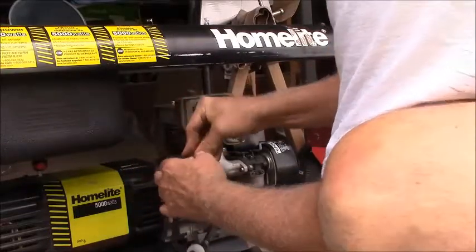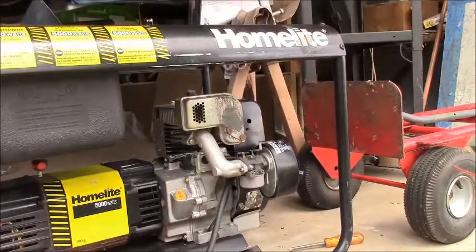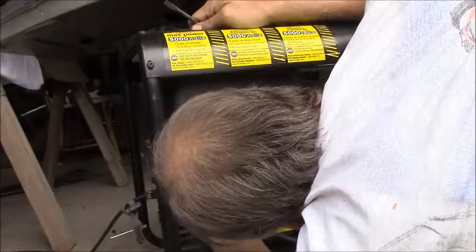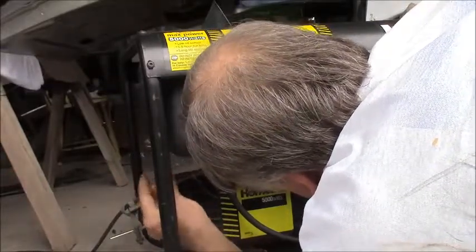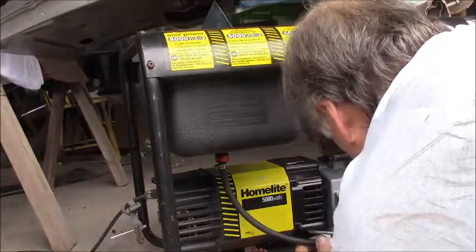I've got one of those springy type hose clamps — the pinchy kind — for the other end up here, wherever I laid it of course. Well, I can't find the right one, so I'm just going to put that in there with the hose clamp on the back side so I don't have to grip it with my fingers every time. I'm just going to get another small hose clamp in the future.